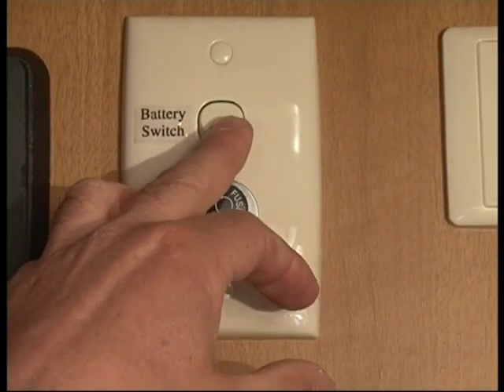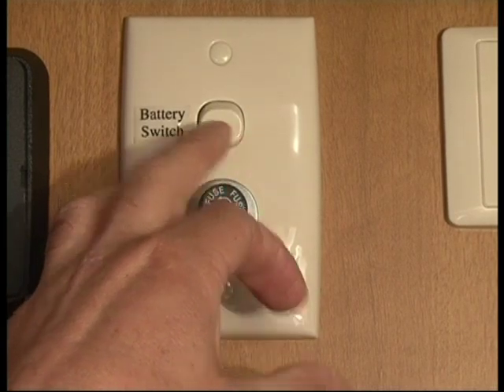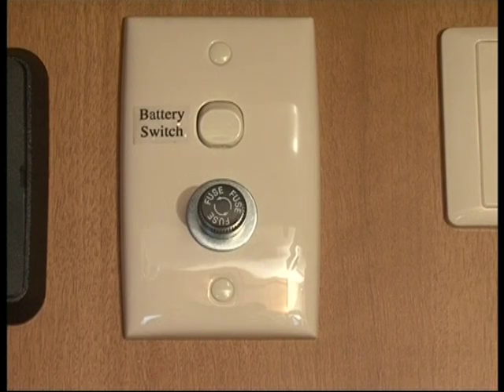The battery switch up here operates as a battery isolating switch. You have that switch on when you're using the van and off when you're storing the van.